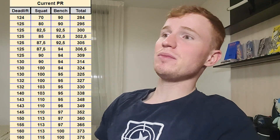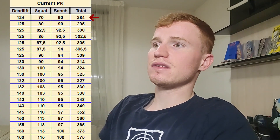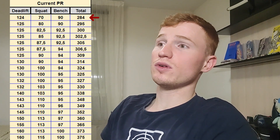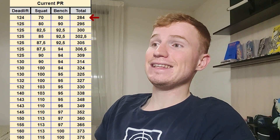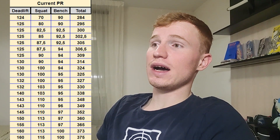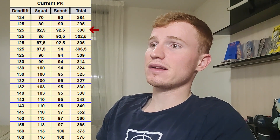The most interesting part is my PR in each of the three exercises. At the beginning I had a deadlift at 124 kilos, a squat at 70 kilos, and a bench press at 90 kilos, which totaled 284 kilos — not even 300. So I had to first climb back up to 300, which took me about one or two weeks.